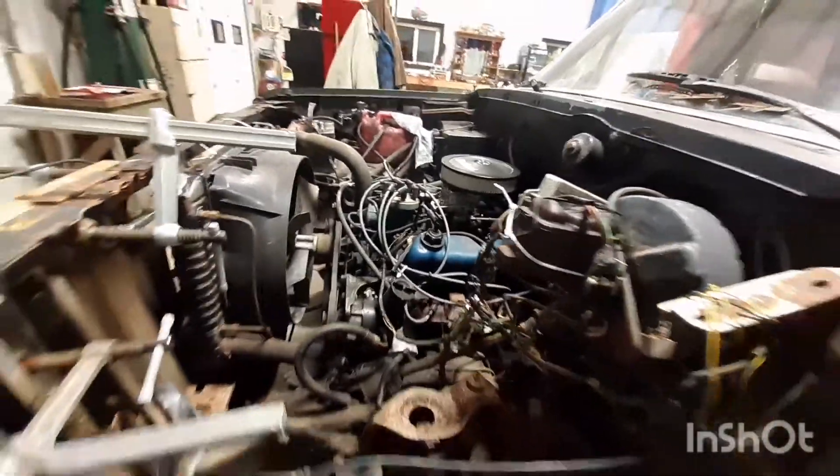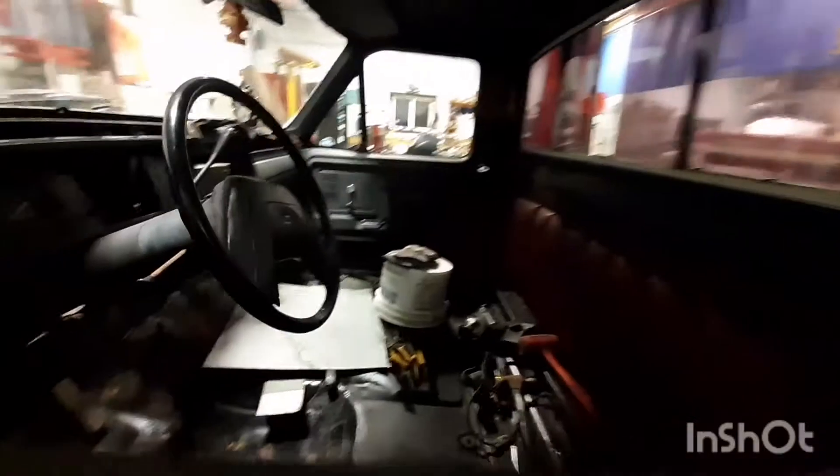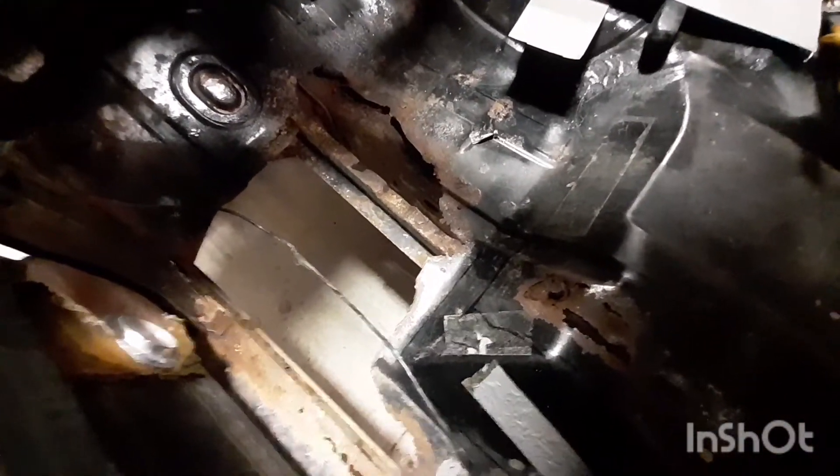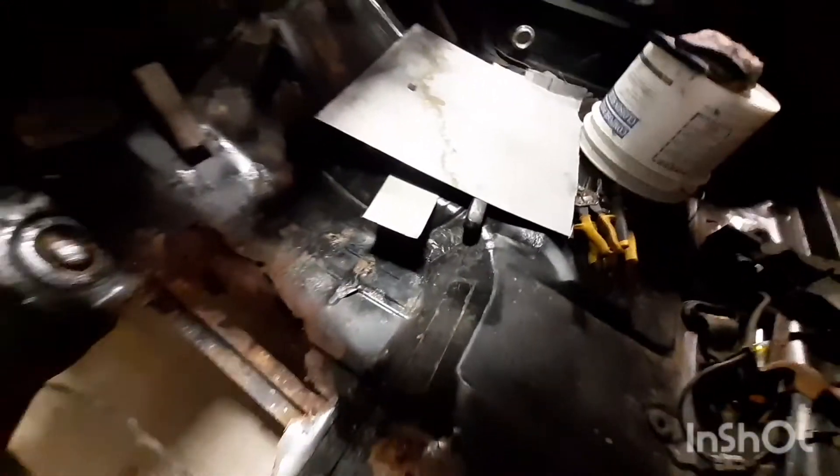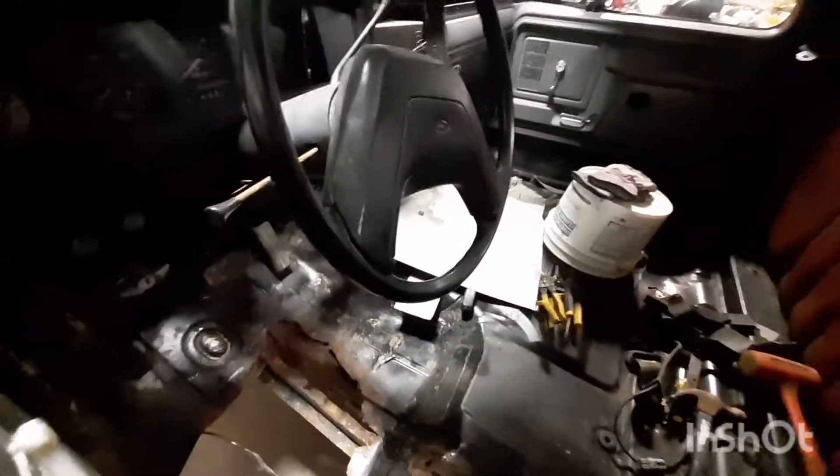She's inside the garage now. Progress has been made — it doesn't look like it, looks the same, but we took the grinder and cut out a lot of the rust. There's the steel. I'll get around the other side and show you — I bent some steel for it.